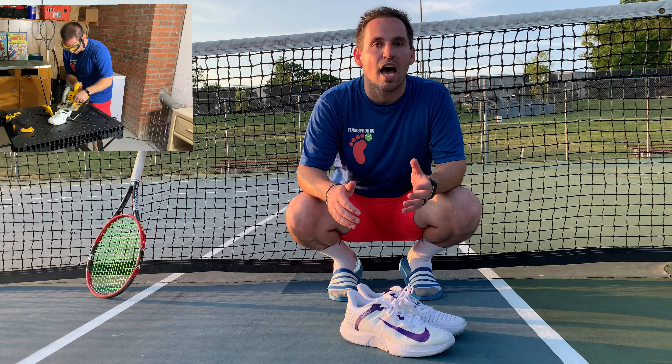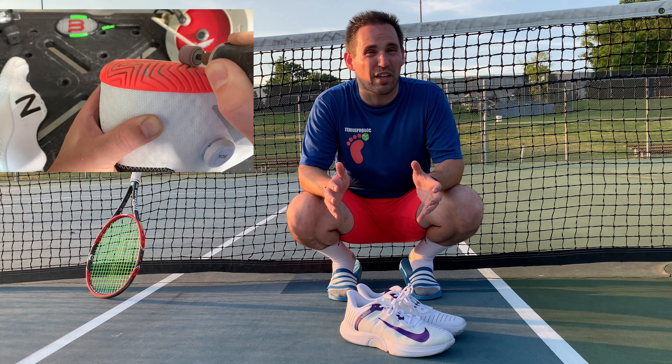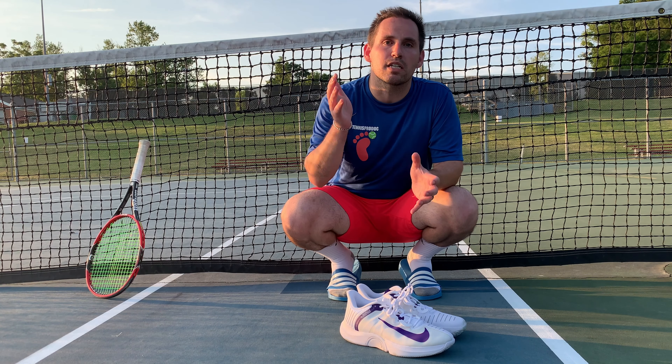Heads up if you're new to the channel — I will be cutting these in half in a few weeks, as well as dissecting them to do some mechanical and durability tests, and seeing how they held up over a few weeks of play. So if you want to see that video, hit the subscribe button and notification bell.